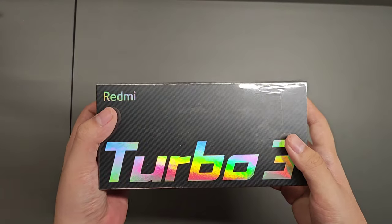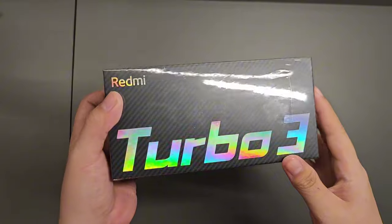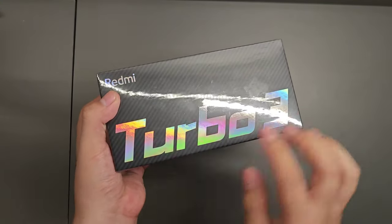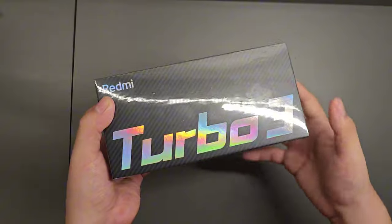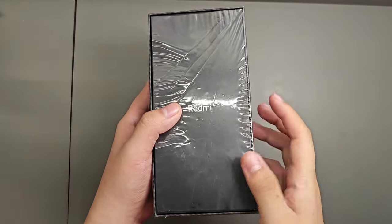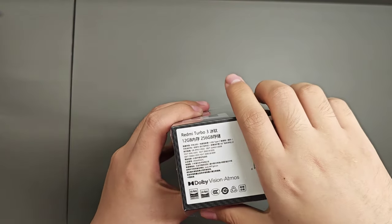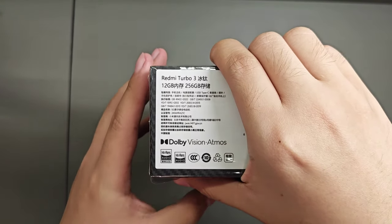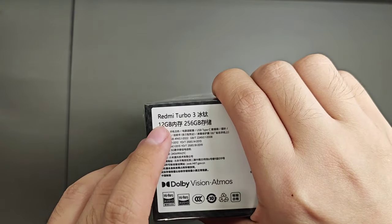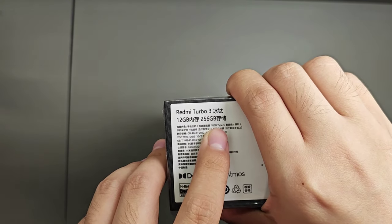For the box, you can see it is covered in carbon fiber and there is a rainbow-ish text. Written 'Redmi Turbo 3' on the front, side, and bottom of the box. It is in titanium color. The variant here we have is 12/256 GB.